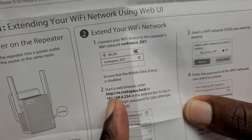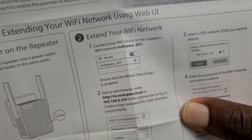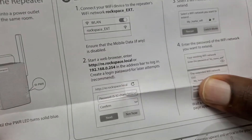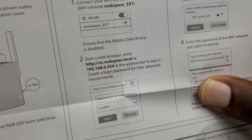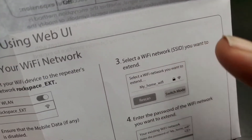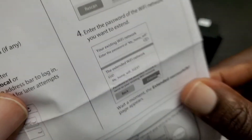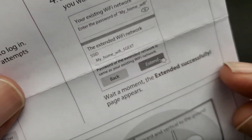You're going to open up a browser and type in this URL, or you can use the IP address. Then once you do that, follow what it states there — you're going to enter those details. For step three, you're just going to select the network that you want to extend and enter the password for that network. Then tap Extend and from there you should be good.